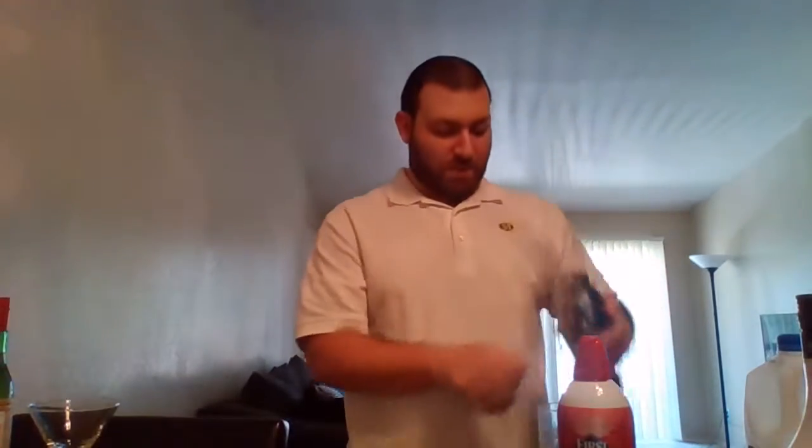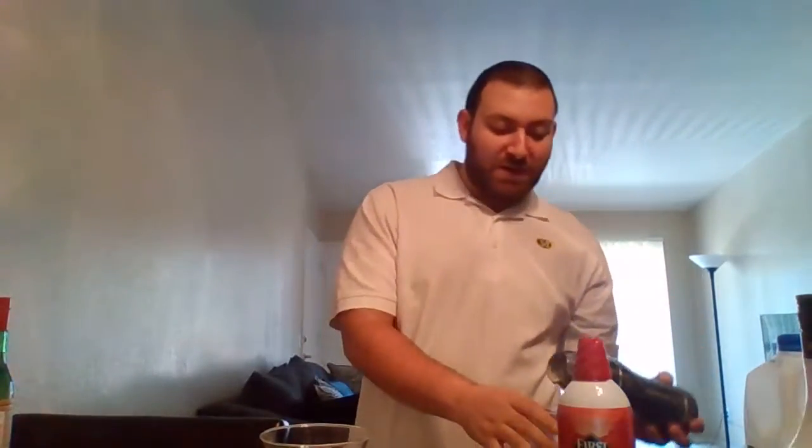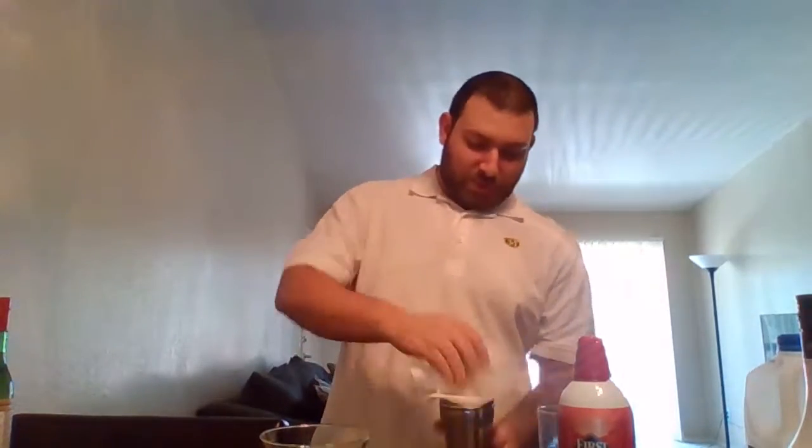The next drink we're going to make is the Daiquiri Blossom, and it's going to be served in a cocktail glass like this. It's usually garnished with an orange slice. This is more for your barbecues — if you have guests over and you're bartending, this is kind of what you would use.